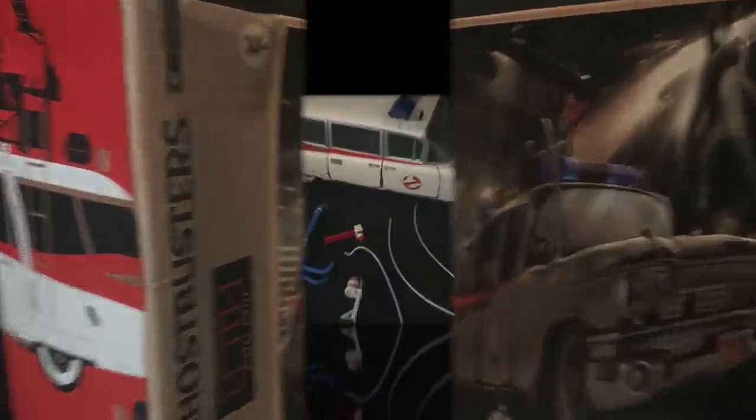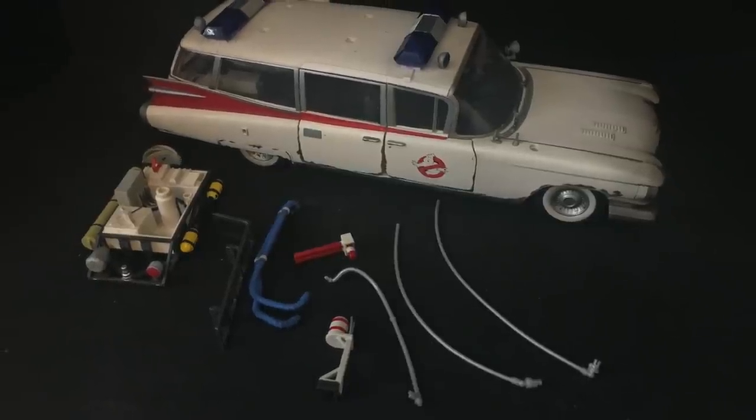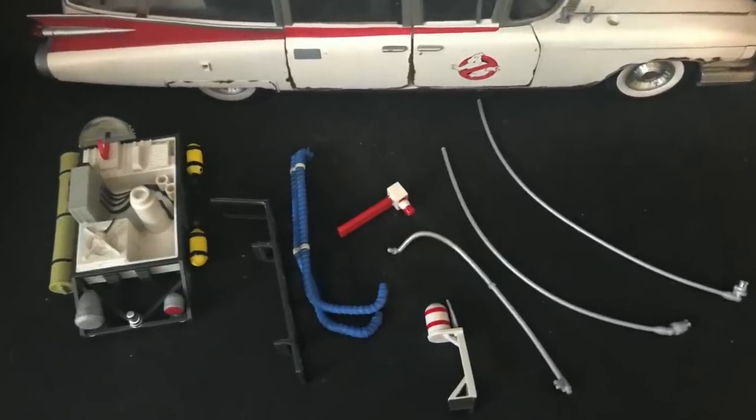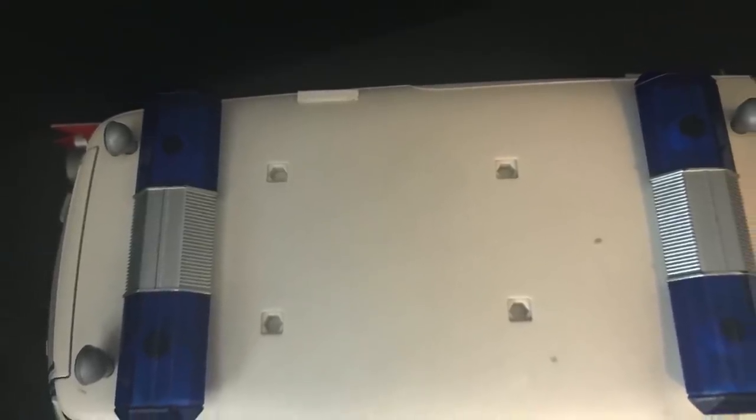Of course, when you pull everything out of the box, you got the car and a bunch of accessories. Make sure you look at the box because there's no instruction booklet inside that tells you where each individual piece goes.